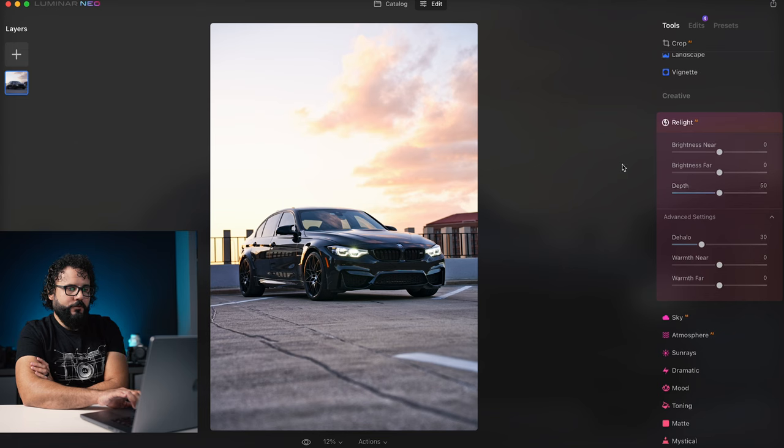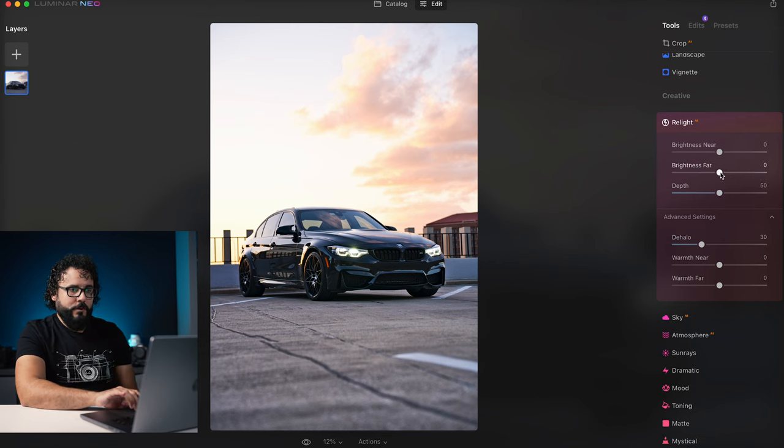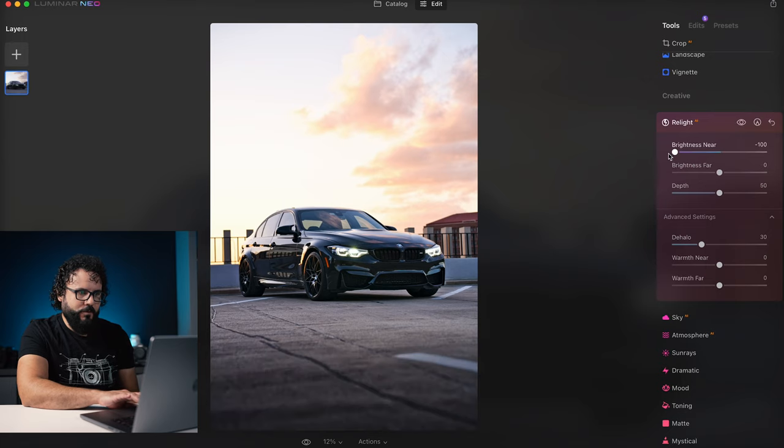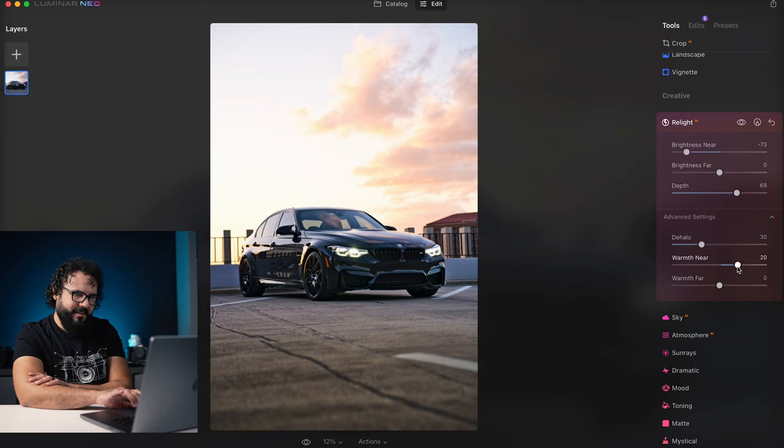Now I want to go into some of these tools. Relight is a really cool tool — it's basically like adding a gradient to the image. If I change the near brightness, it adds a gradient to the bottom part of the image. I would always do this because I want to draw attention to the car itself — darken the area in front of the car. I can change this depth to bring it more to the car. And I can cool it down in those areas, or add a little warmth to reflect some extra sunlight coming in. You can do the same thing with the far area, but I won't touch that since that's the sky.